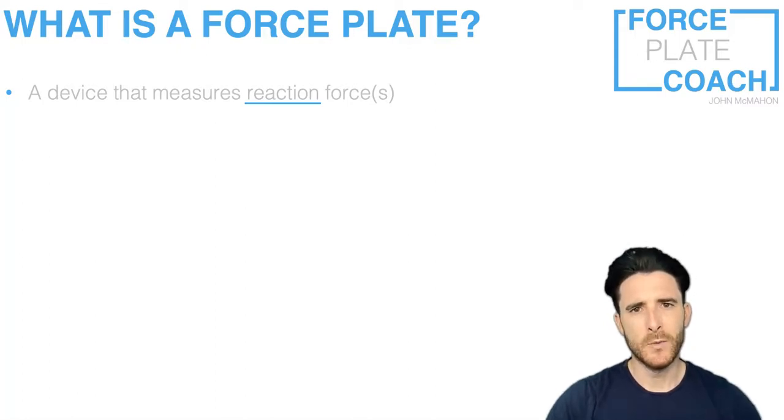The reason I've got 'forces' with an 'S' in brackets is because different force plate systems will measure different force directions. A lot of systems will measure just a vertical ground reaction force, but other systems will also give you the medial-lateral and anterior-posterior ground reaction forces. So it's important when considering which force plate to buy that you consider what the application is mainly going to be. Multi-directional force plates are mainly used in clinical settings, and for most performance-based measures as a sports practitioner, you'll be all set with a system that gives you the vertical component of the ground reaction force.